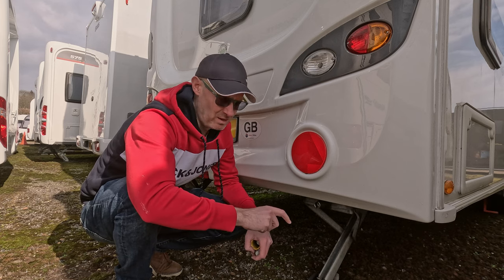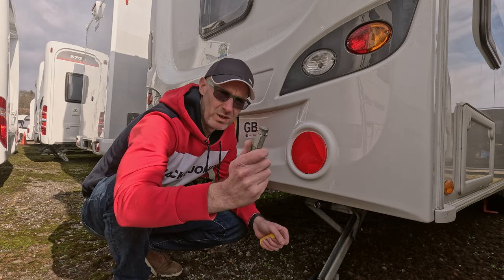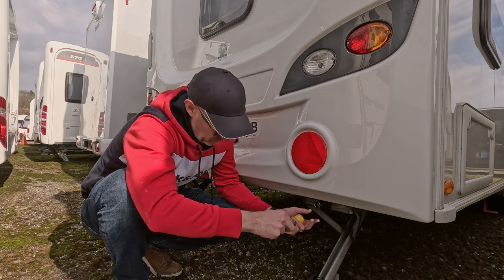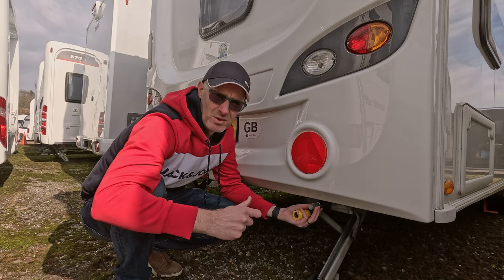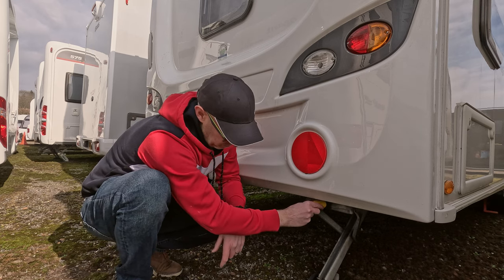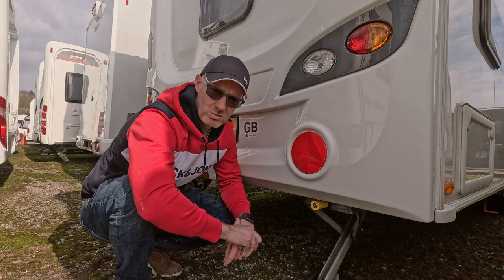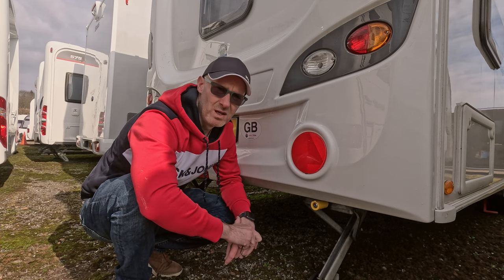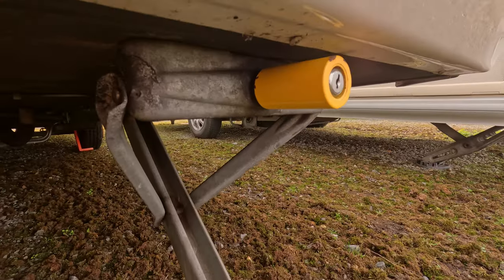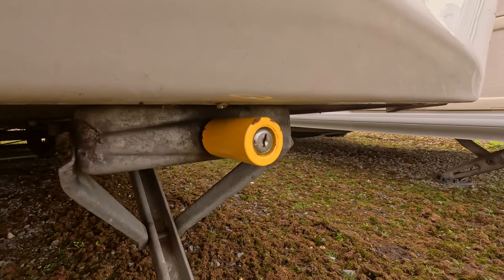The fourth device we have is for the steadies. You would normally add an adapter where you wind the caravan up — the kit comes with another attachment that you use to wind it up, going forwards using your screwdriver to wind it up and down. Once it's in place and level, you put this device on, it locks in place, and you have that on both sides. It's quite straightforward, only takes a few minutes, and it's just another deterrent for thieves trying to steal your caravan.